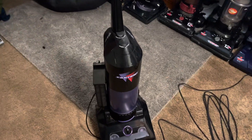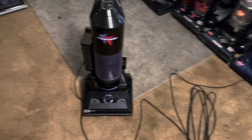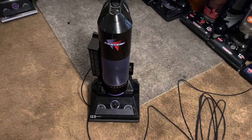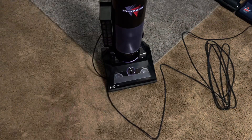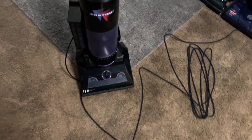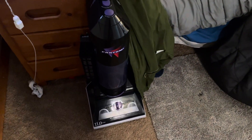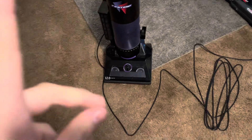Hello guys, welcome back to the channel. Today I figured I'd do a video on my Phantom Thunder. I don't think I've ever done a video on this thing before, besides showing it whenever I first got it. Here's the Phantom 11 amp and the 10 amp fury. I'm gonna run all three of these separately because they haven't featured in a while. So anyway, let's get on to it.